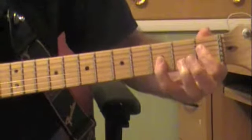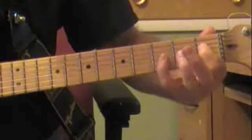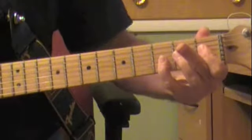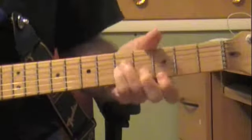I play it like this. Basically I have the three strings covered on the third fret right there with my pinky, and then I have the D string covered here on the first fret. E major seventh. You can play them different ways, but this is the way I like to play this song.